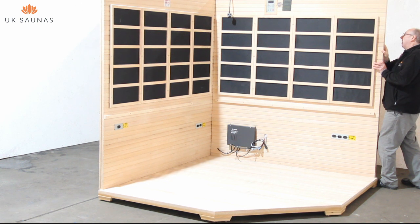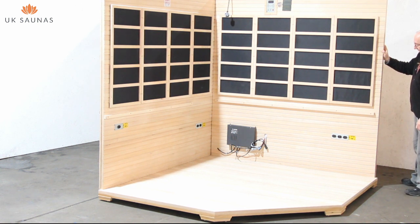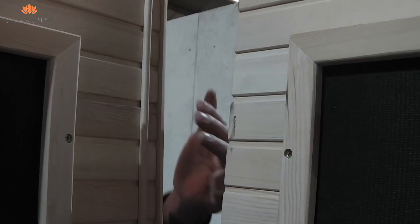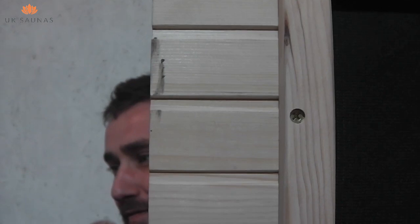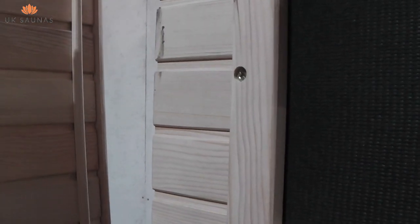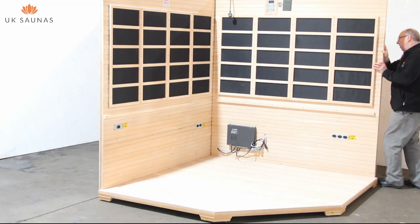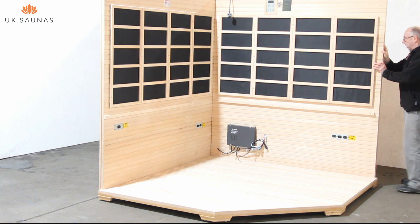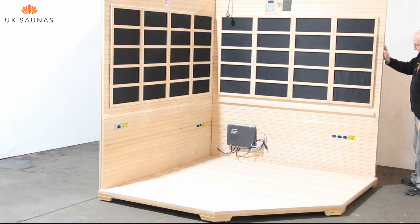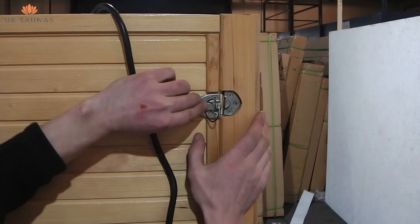The second wall is now ready for fitting. This fits on the base exactly the same way as the first wall, and you must ensure that it is fitted tightly up against the wall, with the rebated area on wall 2 fitting over the locating strip on wall 1. Now ensure that the wall is fully seated against the first wall and then proceed to fasten the clips as shown.